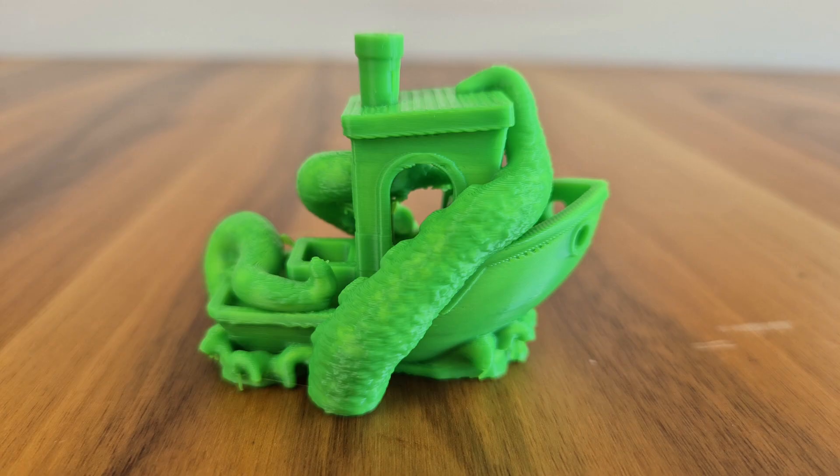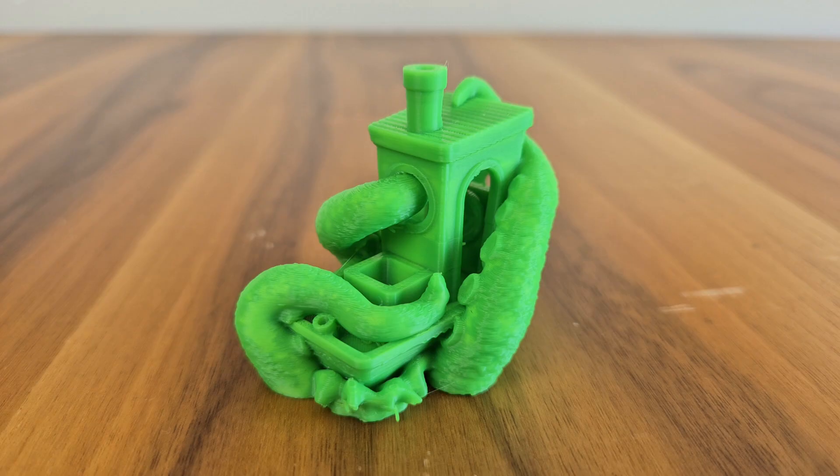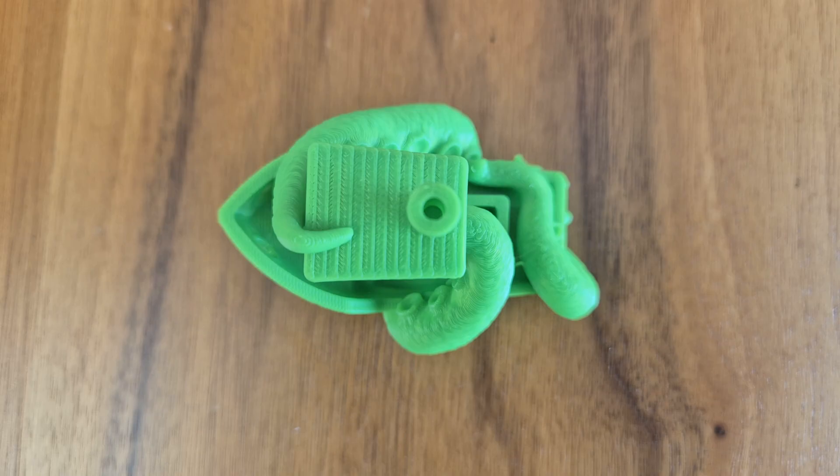The second printing is also a benchy, but it's a version that has been attacked by a giant octopus. Just like with the standard benchy, there is no problem with this model either. A very successful printing.